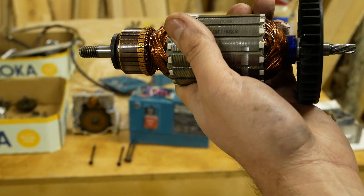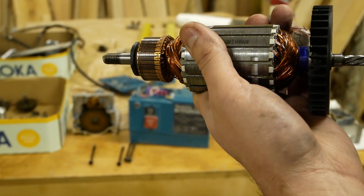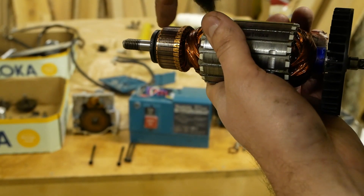Now we remove the bearings from the anchor. Before installing everything, I highly recommend you to clean the contacts.